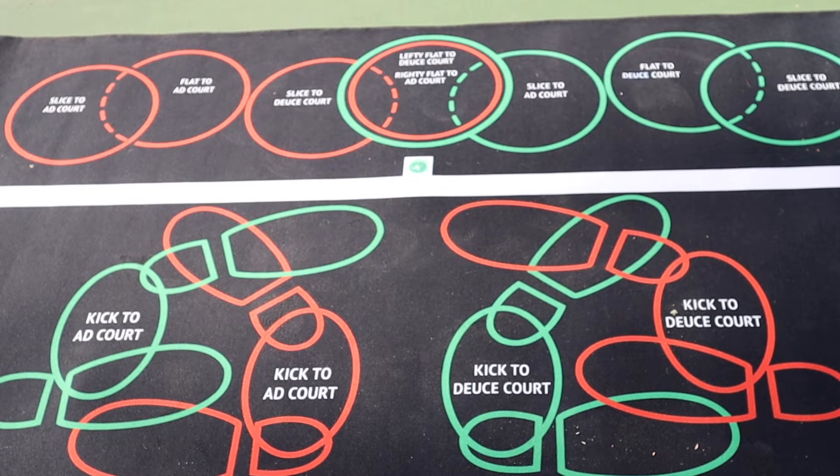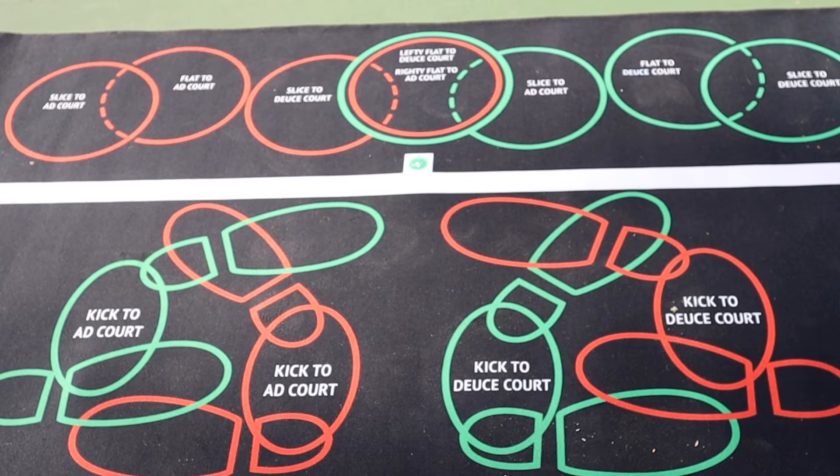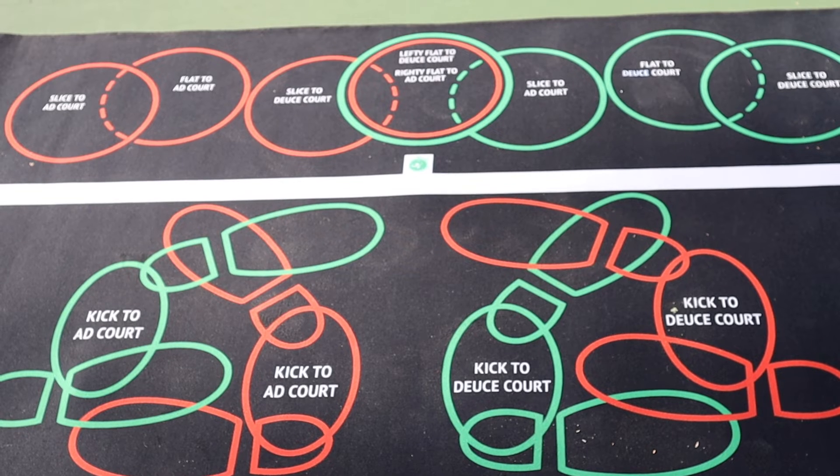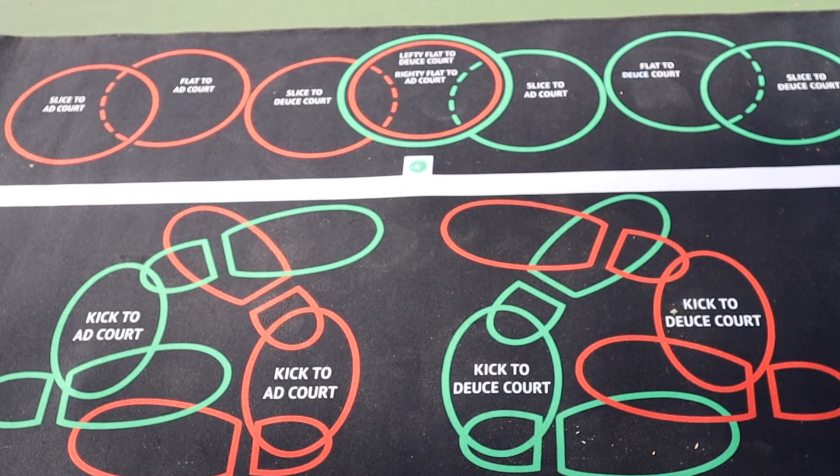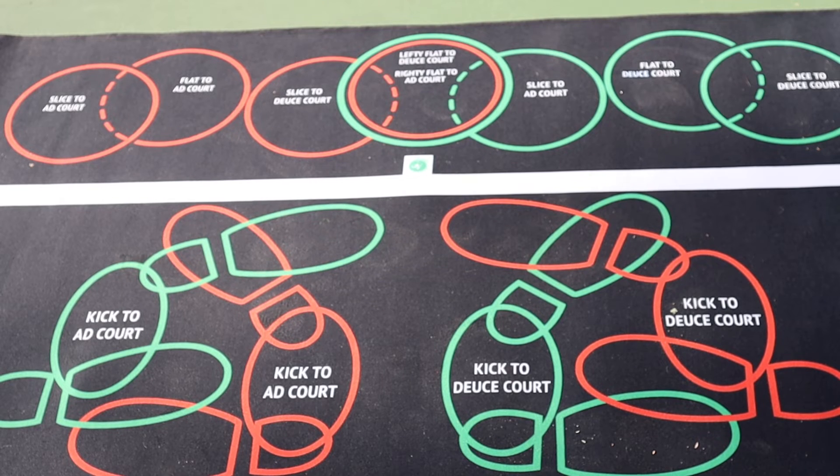So here we have it. We see the foot placement for righty-lefty, deuce court, ad court. We see green feet in circles and orange feet in circles. The green pertains to everyone righty, and the orange pertains to everyone lefty.